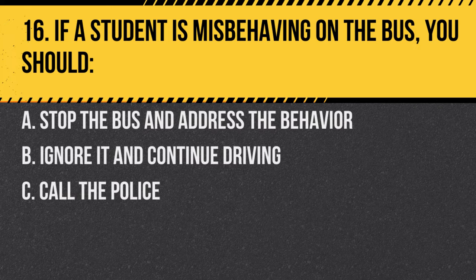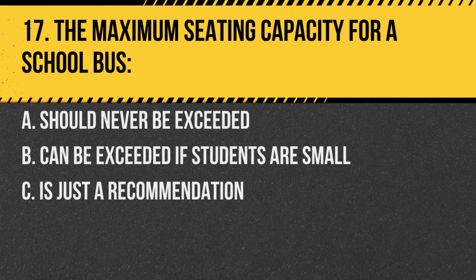Question 16. If a student is misbehaving on the bus, you should: A. Stop the bus and address the behavior. B. Ignore it and continue driving. C. Call the police. Answer A. Stop the bus and address the behavior. Safety is paramount and distractions can be dangerous.